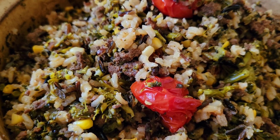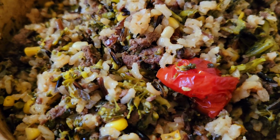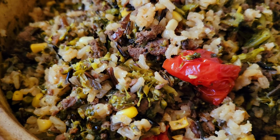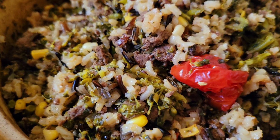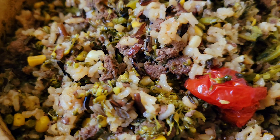I sliced up some fresh organic sweet corn, and it has a blend of wild rice. These are Campari tomatoes. It turned out quite fantastic and flavorful — baked it in a Dutch oven.